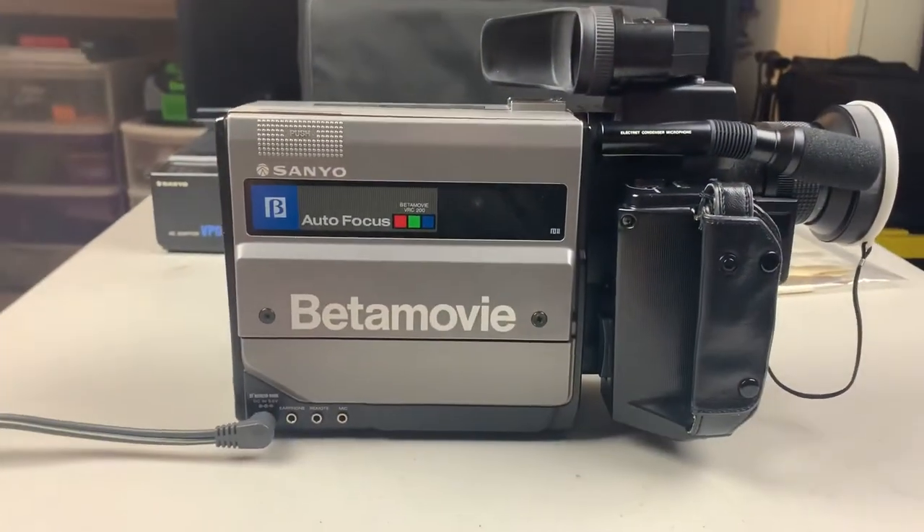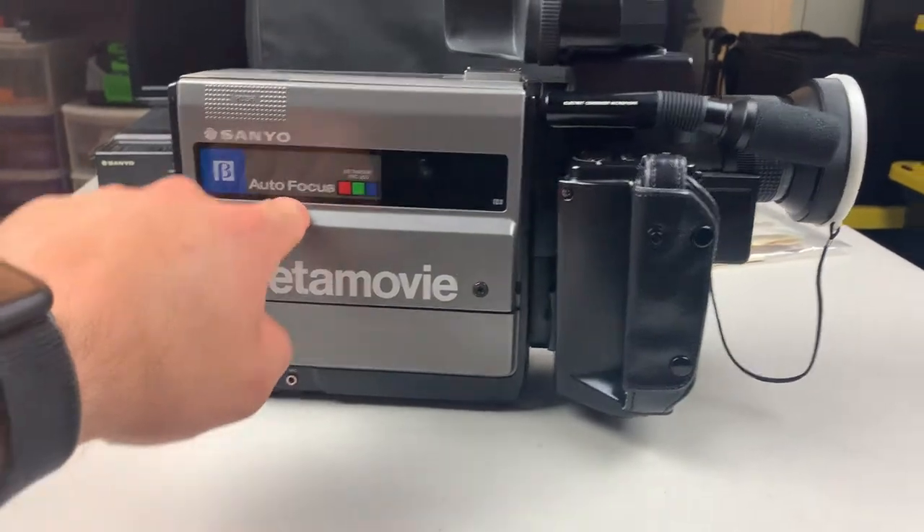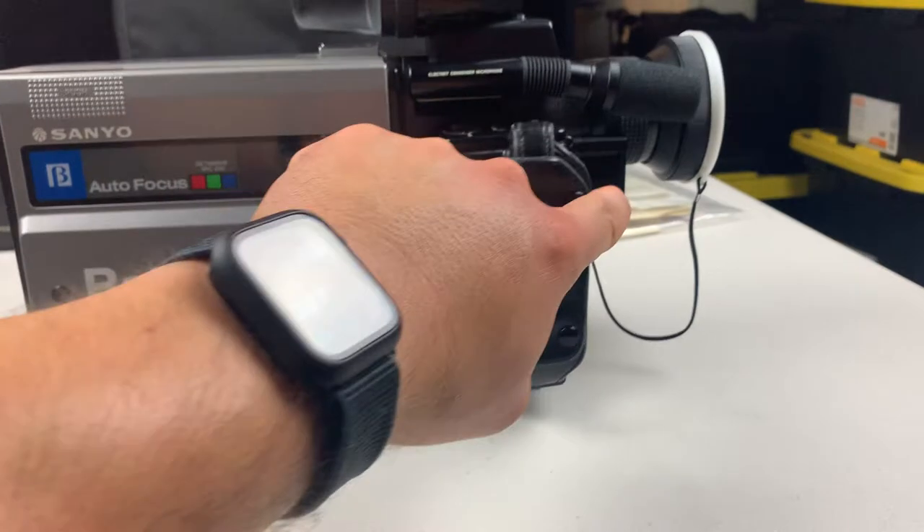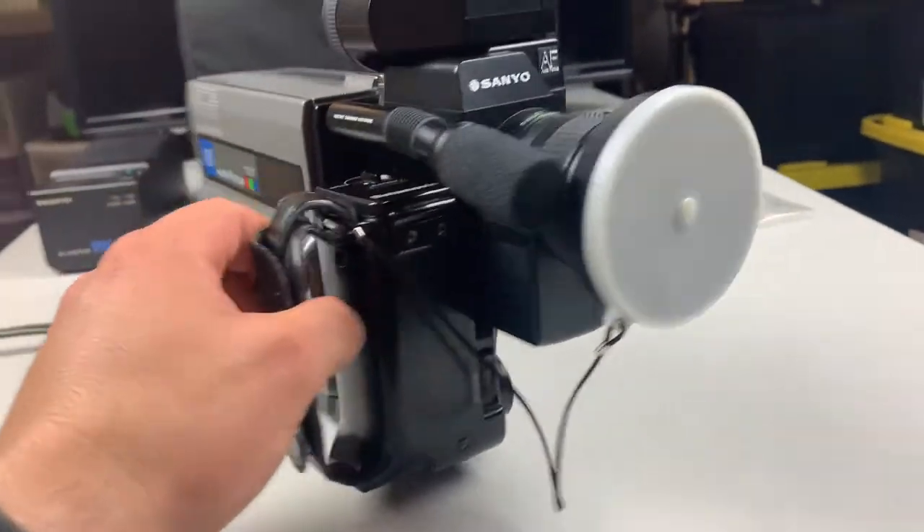Here's one side of the camera — this is where your Betamax tape goes. You have your viewfinder, handle, a record button over here, your microphone, your lens, and the original lens cap.